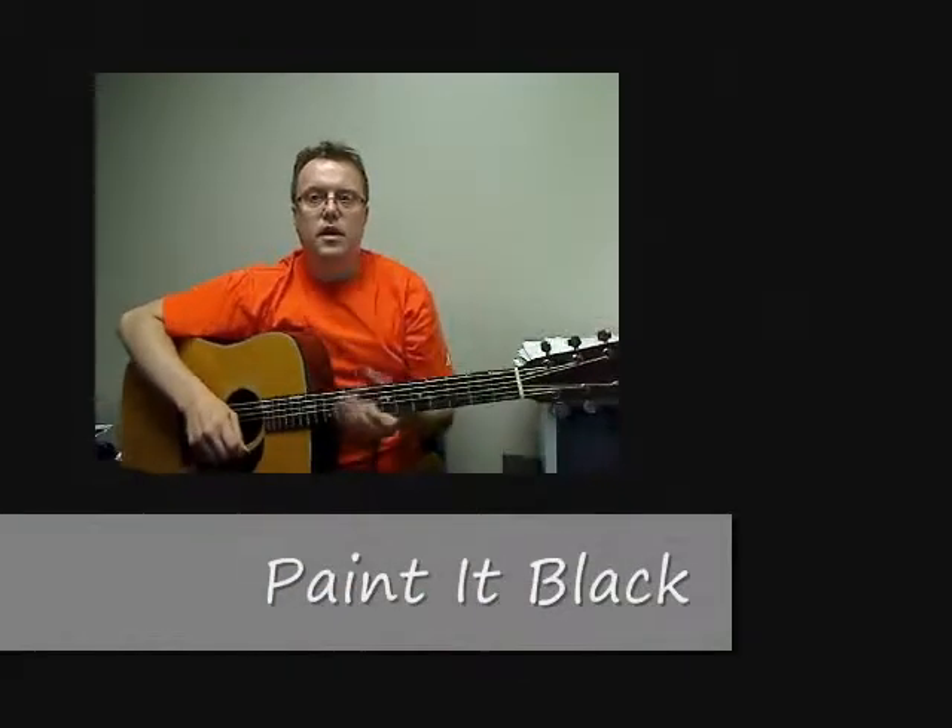Hey guys, today we're going to cover an old Rolling Stones tune called Paint It Black. We're going to cover basically the main chord section of the song and also the opening riff. So we'll start off with the riff.